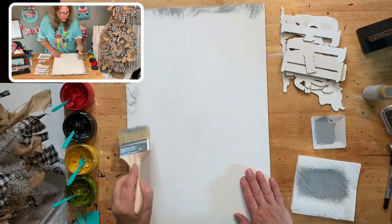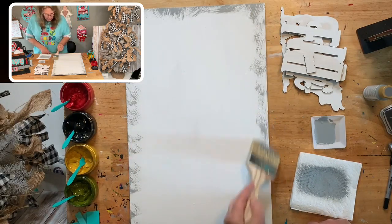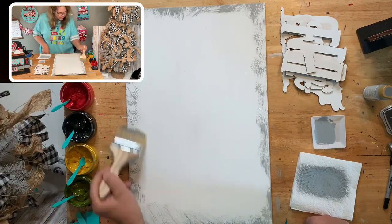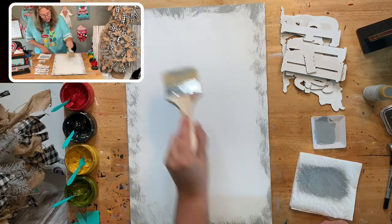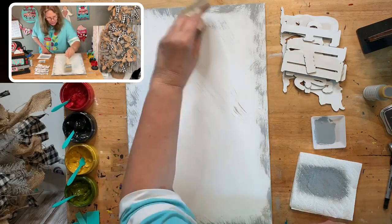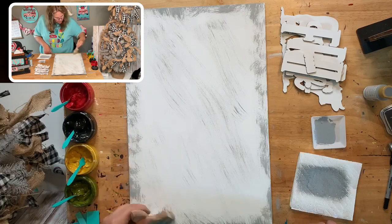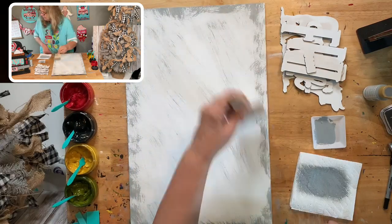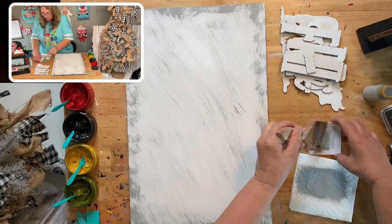I like the edges to have a lot more on them. Then I'm going to draw it down — you want to go in one direction really. I'm just putting a little bit on there and then I'll put a little more on my brush to get a couple of areas that have more. If you want to ink your edges you can do that as well — that would look really good.